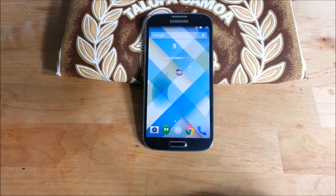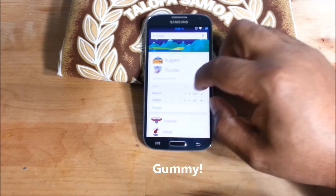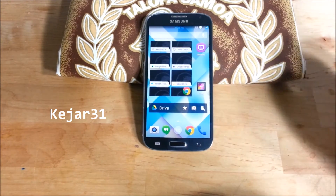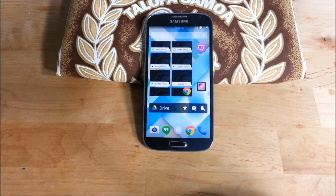What's cracking YouTube, got a ROM review here for you. This is Gummy ROM with KitKat 4.4 for Verizon Galaxy S4. Big shout out to — I can't pronounce his name, it's spelled K-E-J-A-R-3-1 over at XDA Developers — Keyjar 31. I want to say thank you and big props to him.